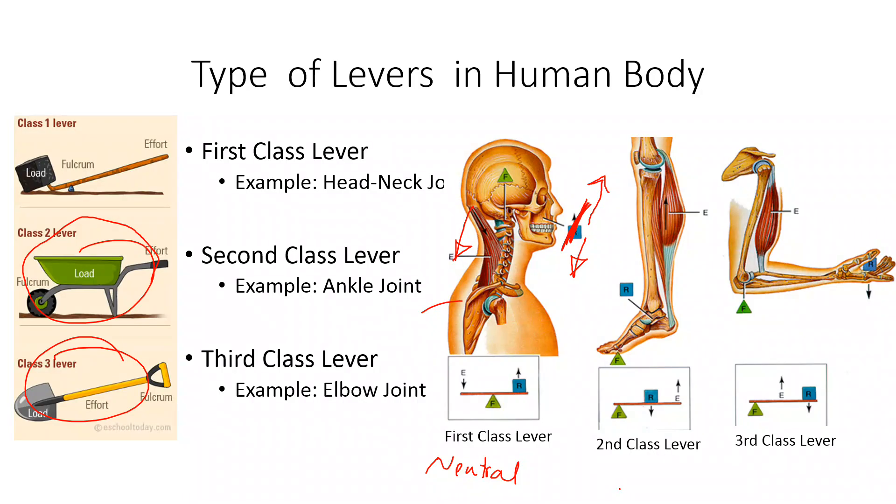On the other hand, your ankle joint is carrying the entire body weight, so it needs some help. That's why the ankle joint uses mechanical advantage — the second class lever — which has mechanical advantage to carry that body weight. People can walk all day carrying up to 500 pounds.